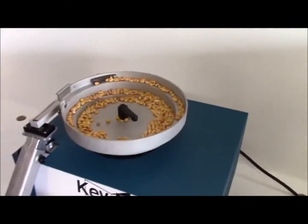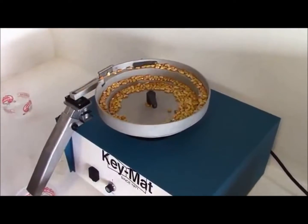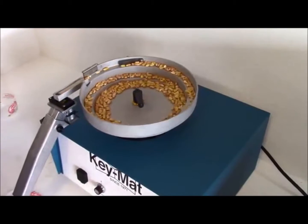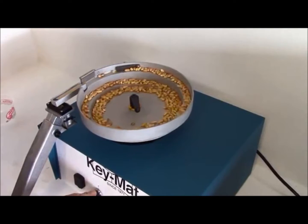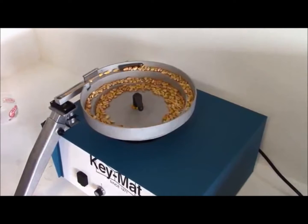The idea is to set the speed at a rate which is fast enough to move the seeds along comfortably without losing them or having them jump off and out of the bowl. Slower is typically better, but again, it's up to you and the type of seed you're running.